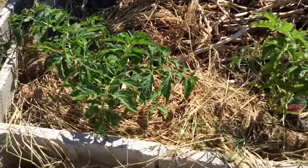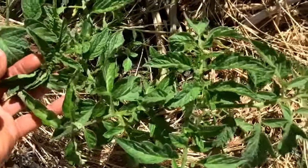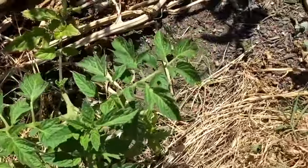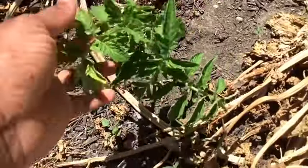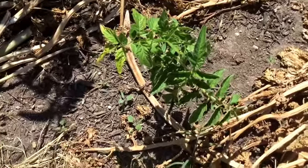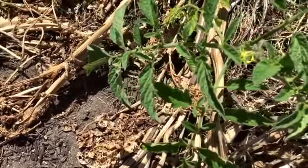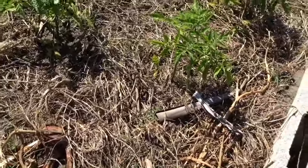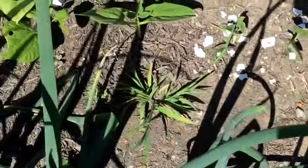Here are the little tomatoes — you can see they've decided to really be happy and grow. These are the ones I put in Easter weekend. Here's the one that was doing kind of sickly; it's looking better — a little Epsom salt and an aspirin did the trick. We've got a bloom on this one already! This week I need to get them in cages.